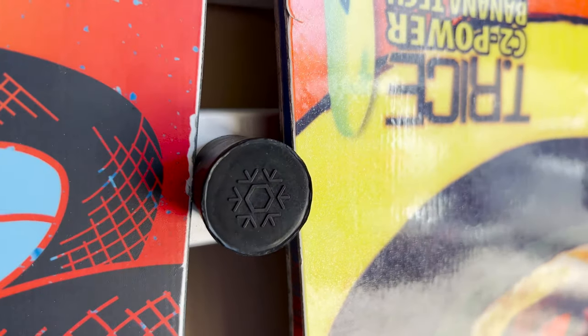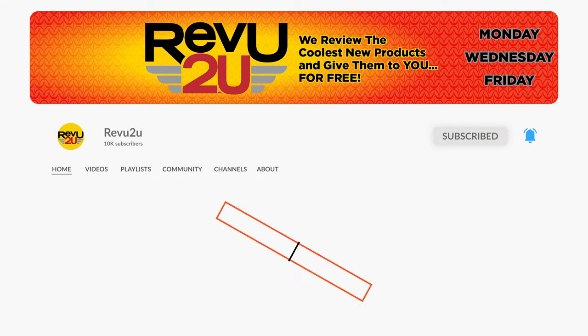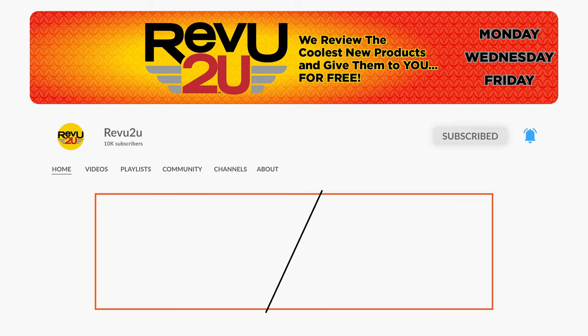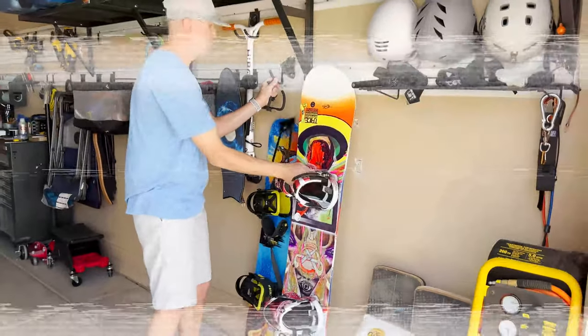We'll be giving it away to one lucky subscriber. To be in the drawing to win, the rules are very simple: just make sure you subscribe to the channel, like this video, and leave a comment with the hidden hashtag from today's review. That's it! I hope you're paying attention, but just in case you missed it, you can always go back and watch again. We'll select a subscriber at random and announce the winner exactly a week from now.